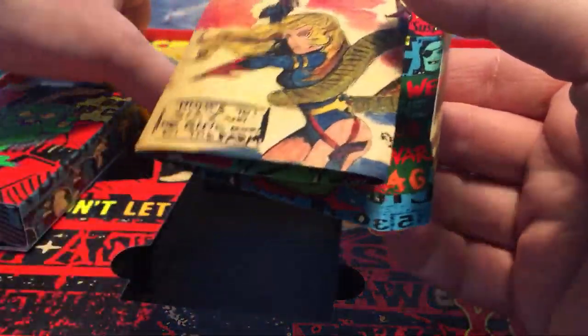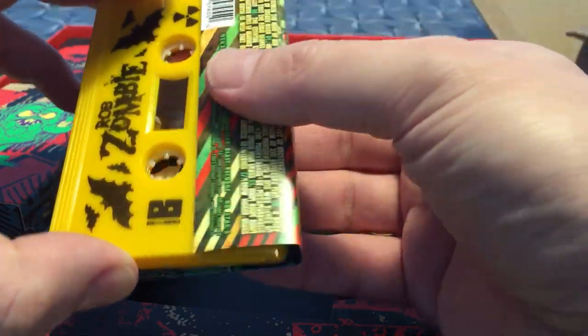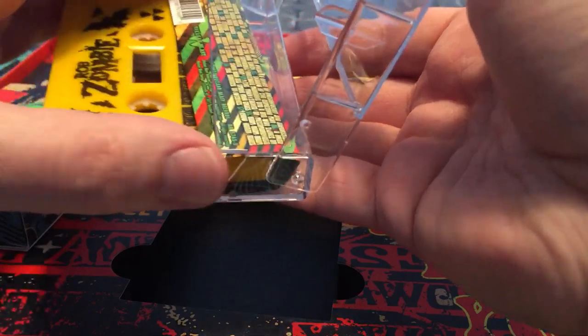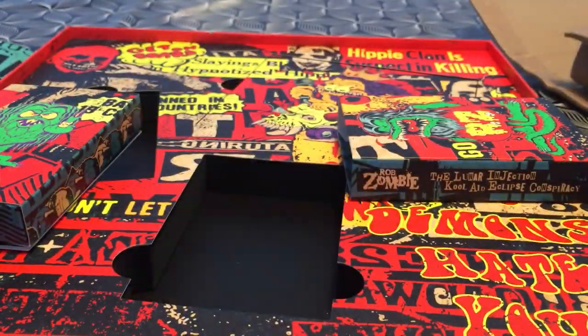And you can always count on Rob Zombie to give you great graphics, great artwork — if you're into the zombie ghoulish kind of cartoon artwork. That's a nice thing as well.